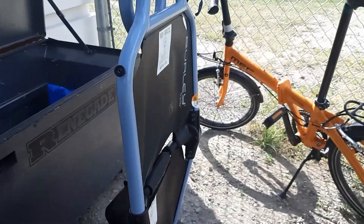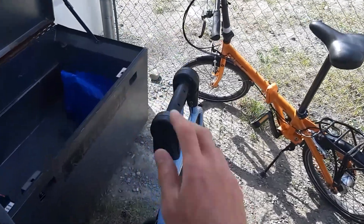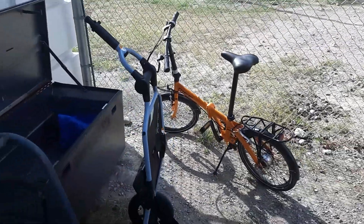Then you'll do the same thing at the very top to access the towing arm. This is the part that attaches to the trailer hitch. There it is, all unfolded.